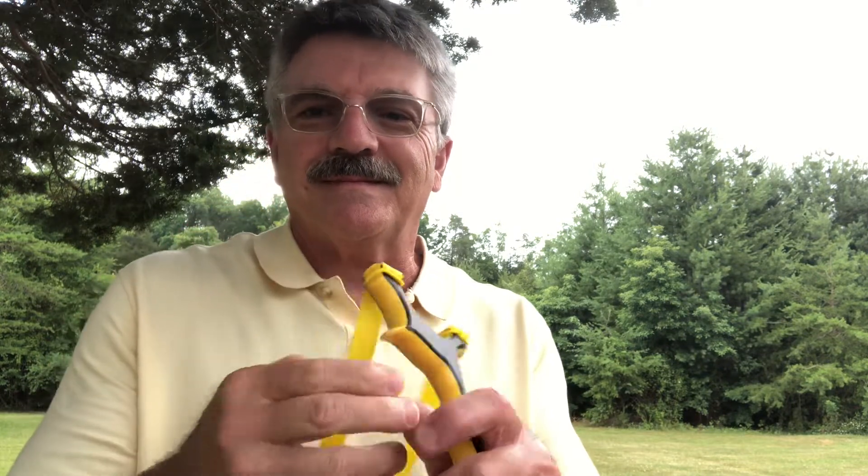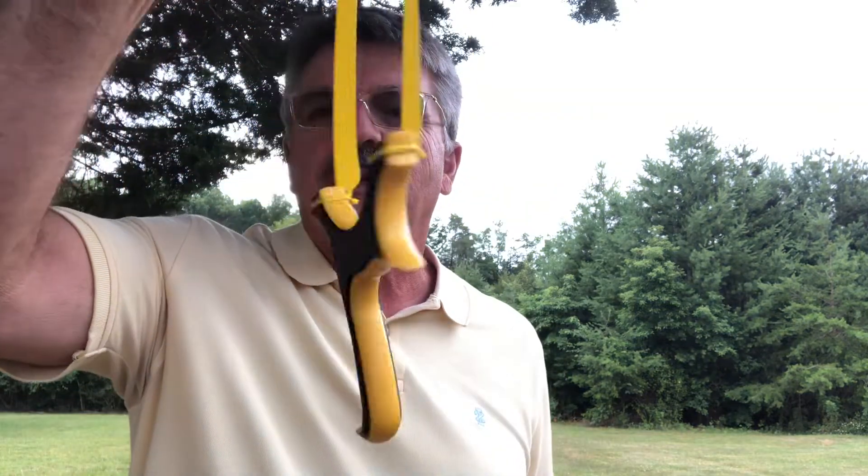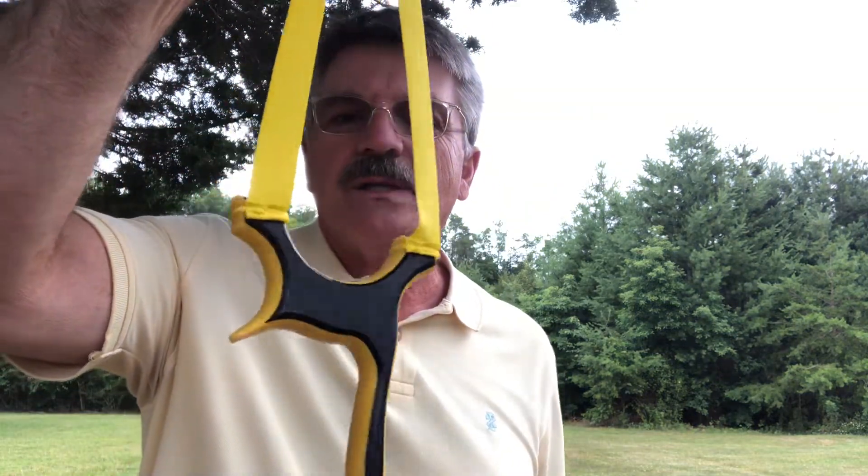Welcome back. I'm out today trying out the new Raptor Claw. Got one on the way to a customer and this is the only other one that I've got made in HDPE.